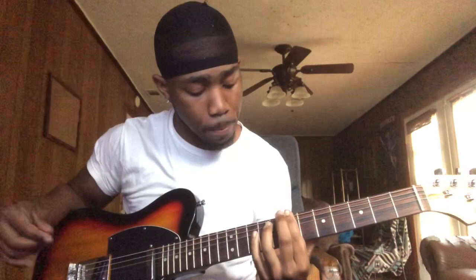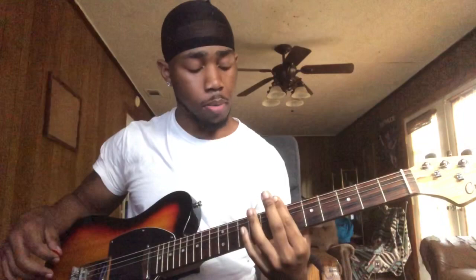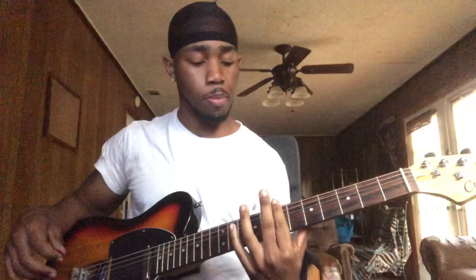First, what I'm doing is I'm making this minor chord — this minor 7 chord. So I'm here on the 7th fret. I'm barring strings from the 6th to the 5th, barring 5 strings and making this minor chord.